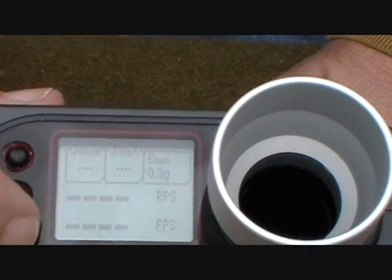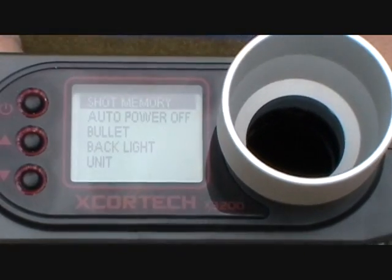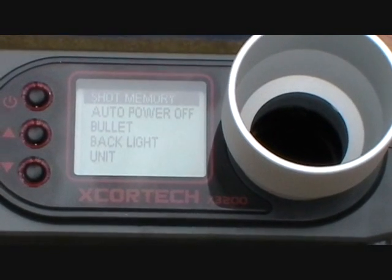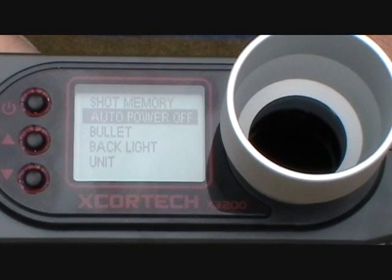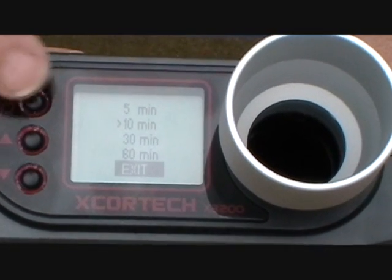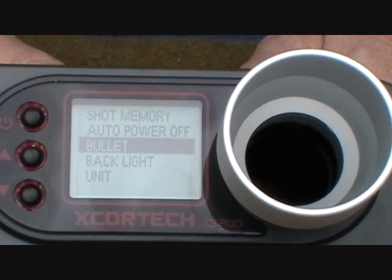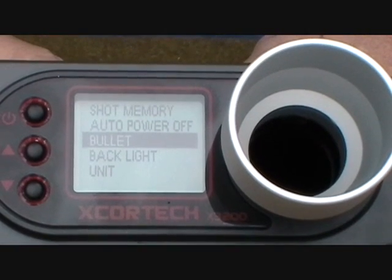Let me show you how to change that. Continuing down gets you to your menu. You have shot memory, and to select any menu option you just hit the power button. Shot memory basically shows you how many rounds you fired, the RPM, FPS, things like that. Then there's auto power off — if the chronograph is not in use for a certain number of minutes, it'll just shut off to save your batteries. You can select 5, 10, 30, or 60 minutes. Next one is Bullet. This is important because depending on the size and weight of your BB, the joules are going to be different. For it to calculate joules correctly, you need to adjust the size and weight of your BB. You can also program in whatever size and weight you want.